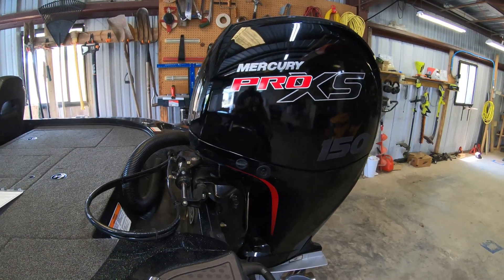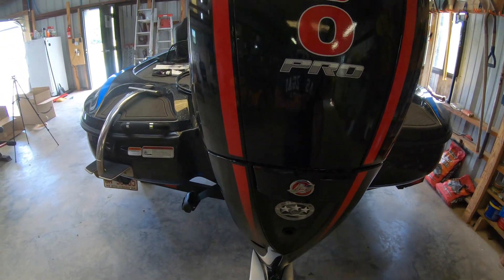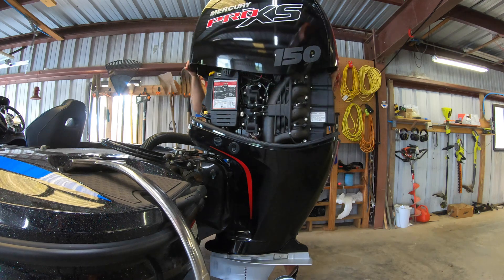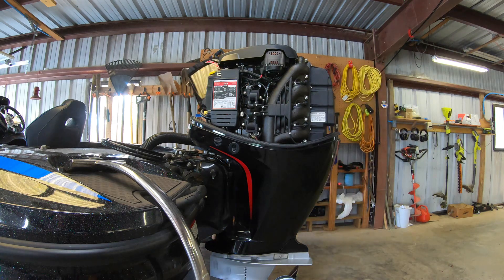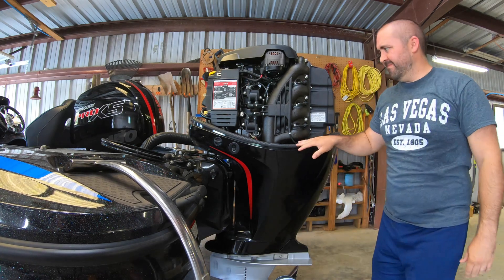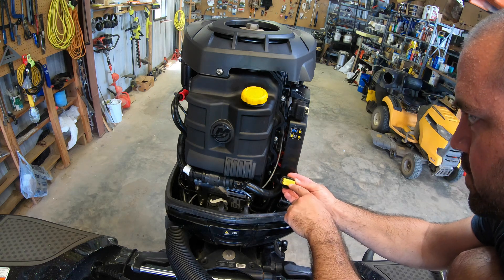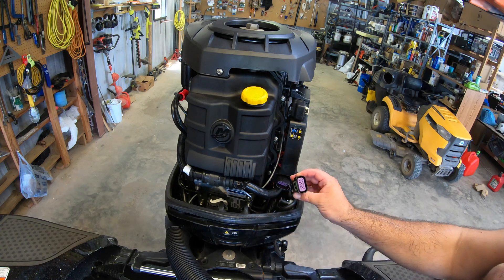Our first step is to take off the motor cowling. Release it right there. I always get surprised how heavy that thing is. Now we're going to locate this terminal right here — it does say 'terminator' on this little cap. We're going to push in this weather cap connector and pull that off.